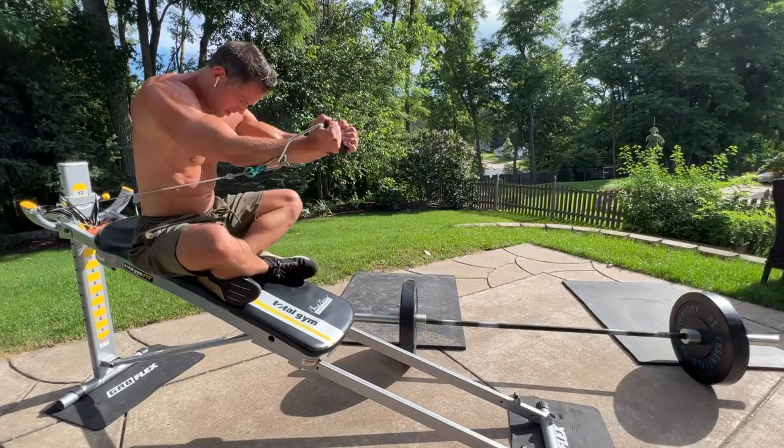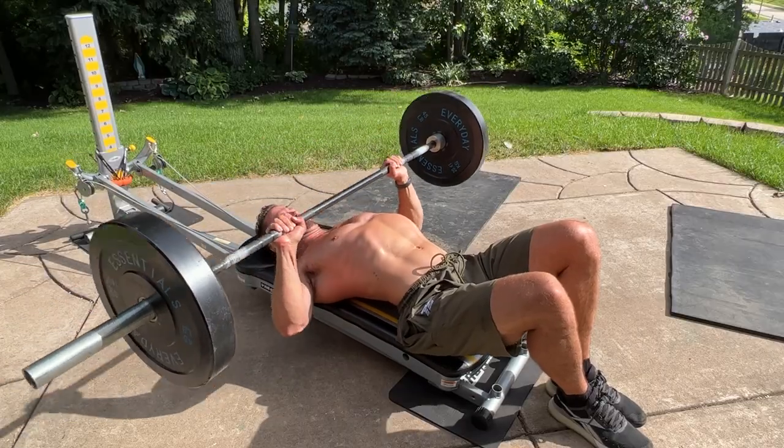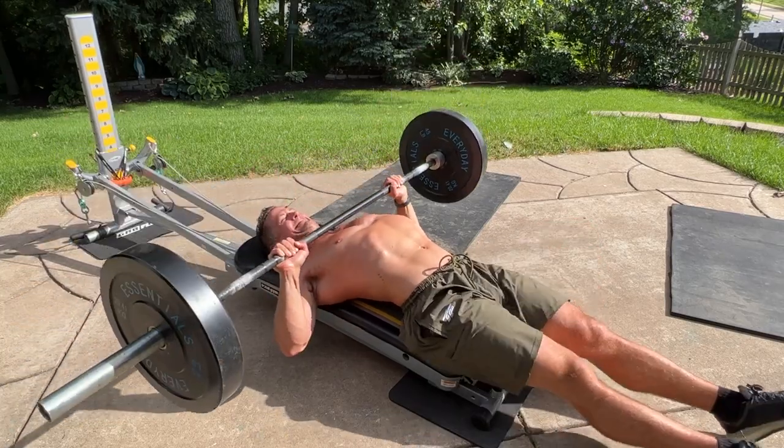What's going on everybody? You guys know that I'm pretty much a total gym purist with regards to my resistance training, but I never want to sway you guys away from other modes of exercise. So to mix it up a bit, I dusted off my barbell and my bumper plates and brought them outside for a hybrid workout of sorts that I thought I'd share with you guys in this video.